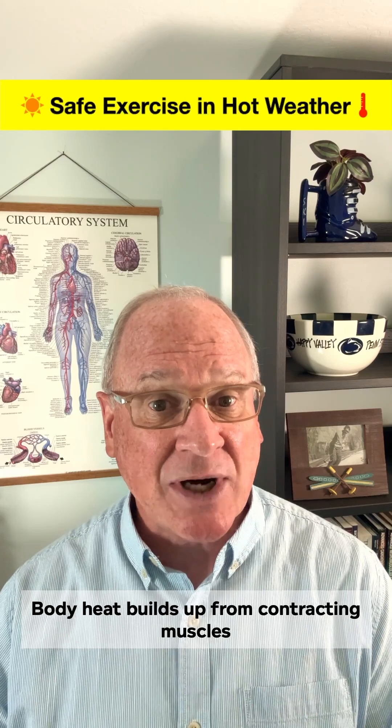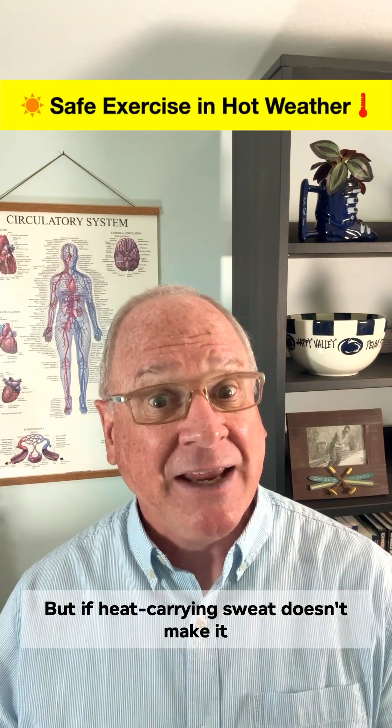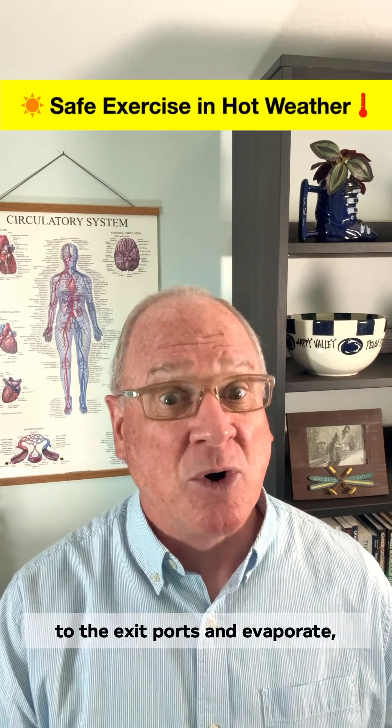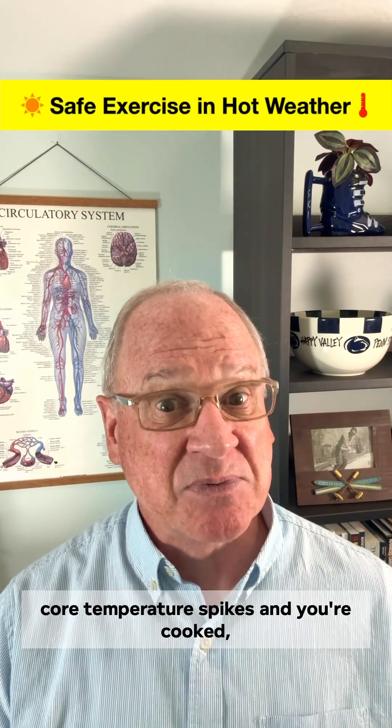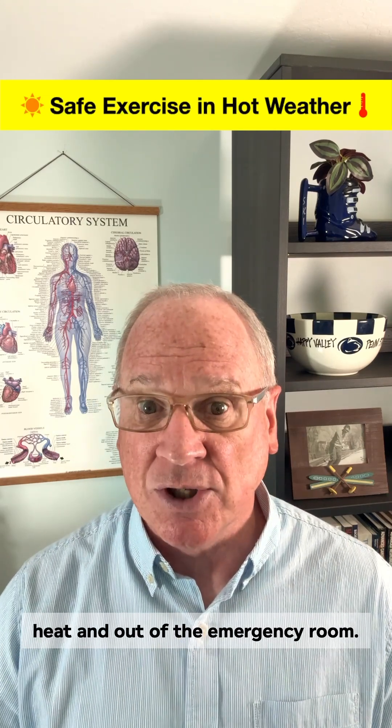Body heat builds up from contracting muscles and the environment. Most of the heat is removed through sweat, if it evaporates. But if heat-carrying sweat doesn't make it to the exit pores and evaporate, core temperature spikes and you're cooked — literally. These tricks can keep you exercising in the heat and out of the emergency room.